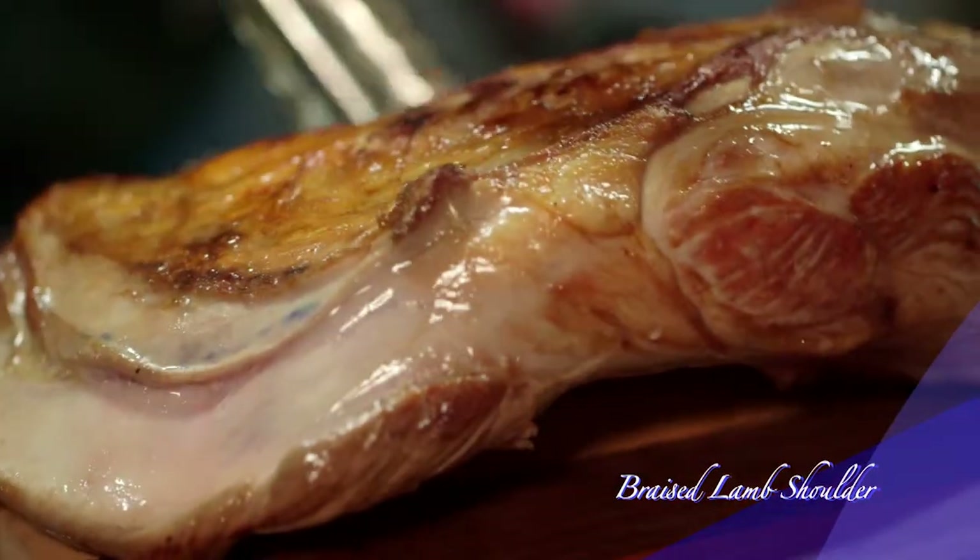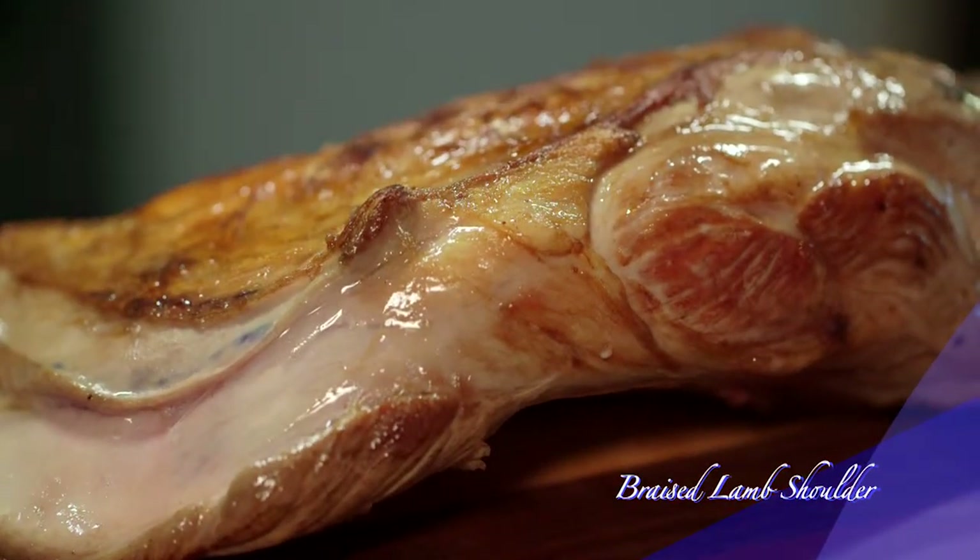Now remove from the heat. It's important to brown the meat properly — not only does it seal in the juices, it also intensifies the flavor.